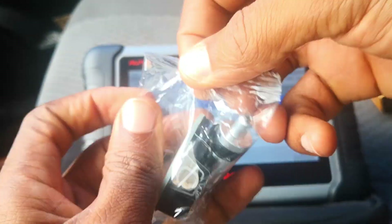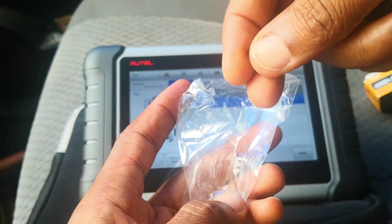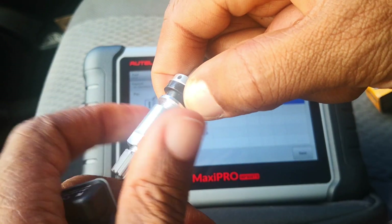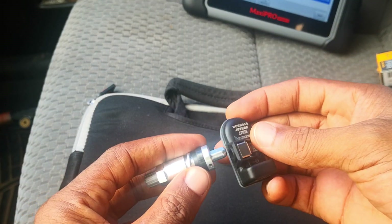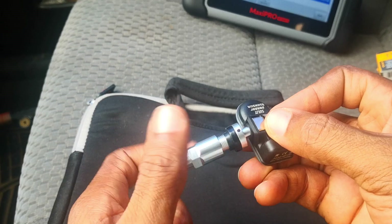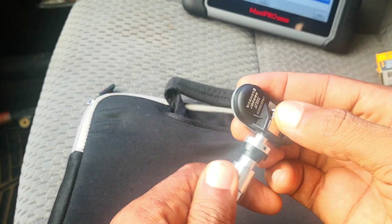Here's a quick unbox to show what the sensor looks like. You get the sensor itself, the valve stem, the cap, and the locking nut. To fit it, you slide the sensor into the hole and use the screw to bolt it down, then the cap goes on top. Build quality is decent.